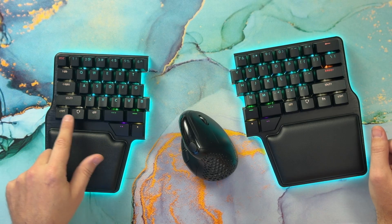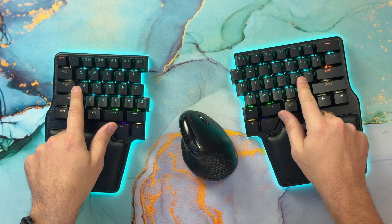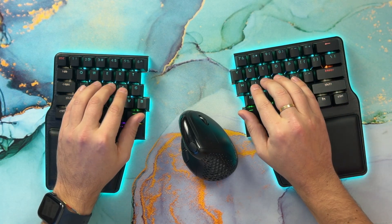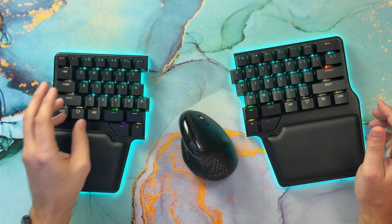Home row modifiers are a great way to improve your workflow and comfort when using the keyboard. The idea is simple: move Ctrl, Win or Command, Alt, and Shift to the home row where your fingers naturally rest. That way you don't need to move your hand or contort your fingers when capitalizing letters or activating shortcuts, which is pretty painful.